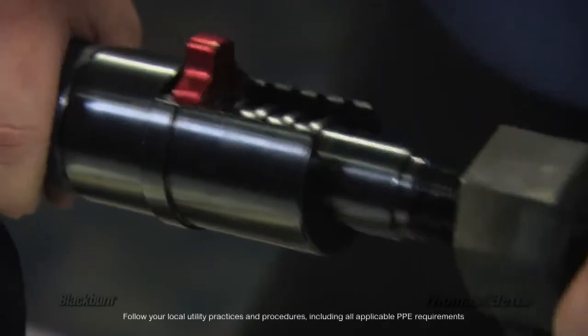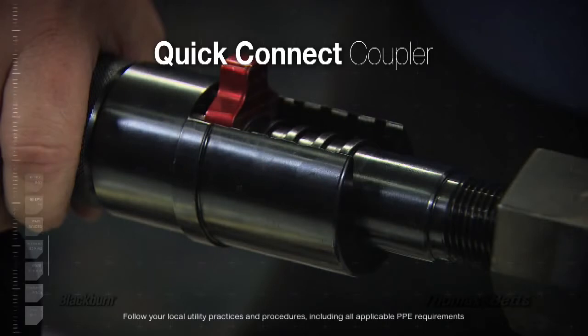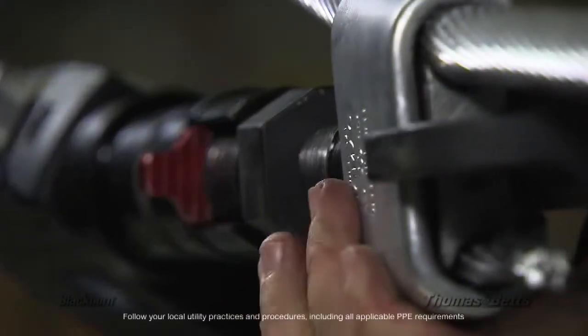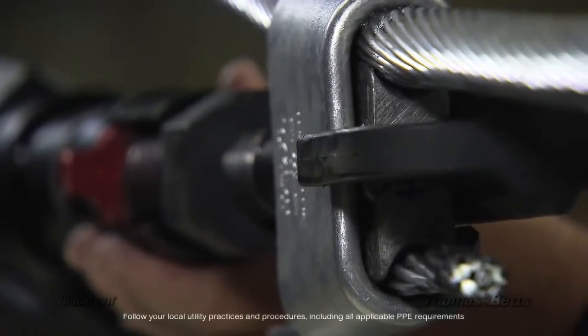The key to this system is this quick connect coupler. This allows the power unit to be mated to the head assembly only while needed during the wedge insertion process. Without this unique feature, the complete tool assembly would be too heavy and cumbersome for a one-person installation.